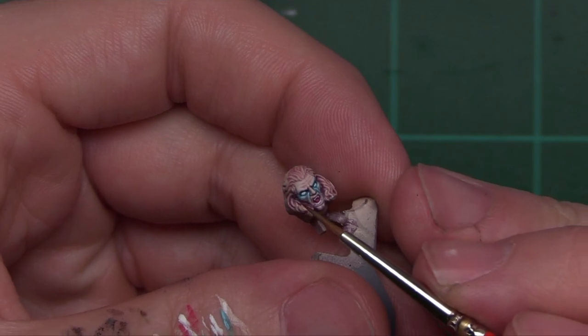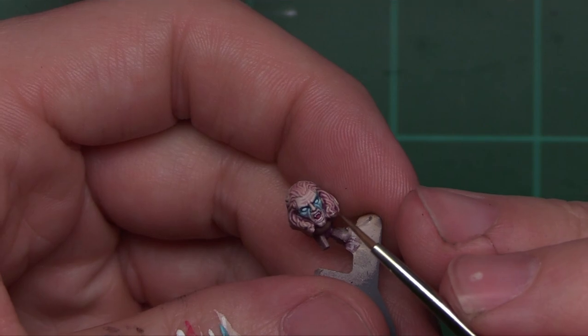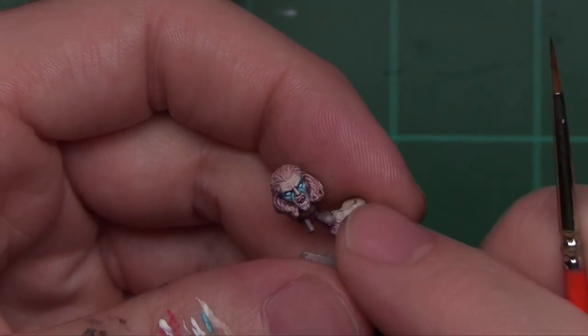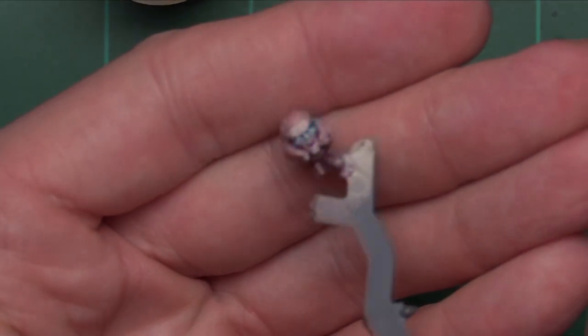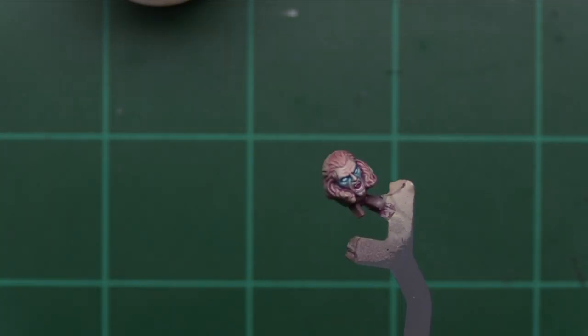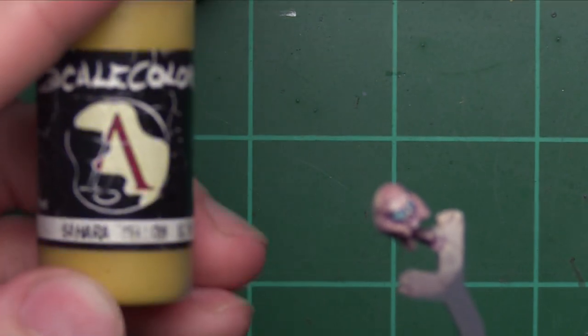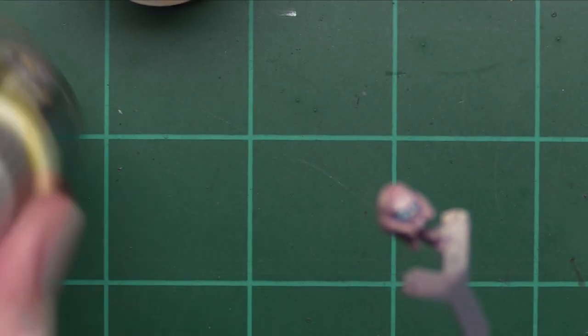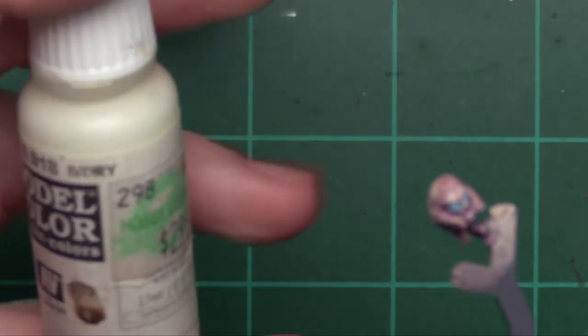Now we've got his eyes complete, the flesh highlighted, his teeth and mouth done. The next thing to complete Mephiston's head is to do his hair — Mephiston's got to have a do, right? He's got to look cool. For that we're going to start off by laying down some Sahara Yellow from Scale 75, then come in with some Lilith Yellow from Scale 75 as well, and then I've mixed Lilith Yellow with some Vallejo Model Color Ivory to get a much brighter highlight. Let's get that Sahara down first.